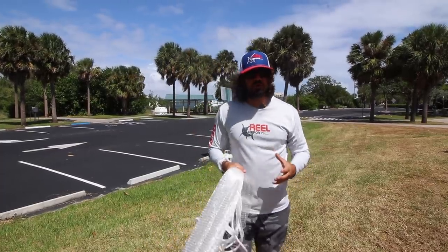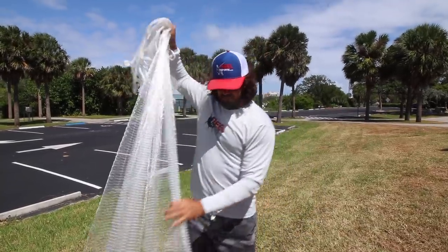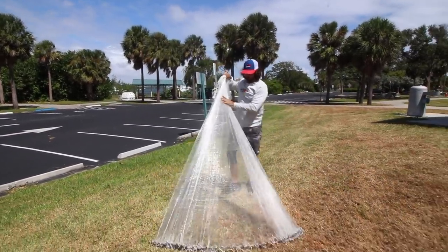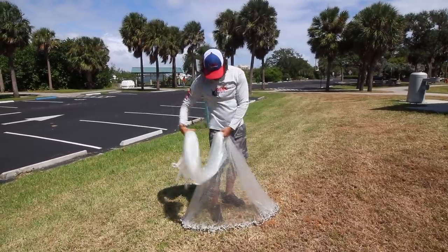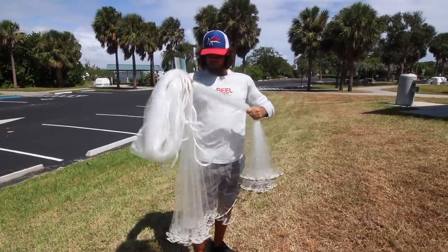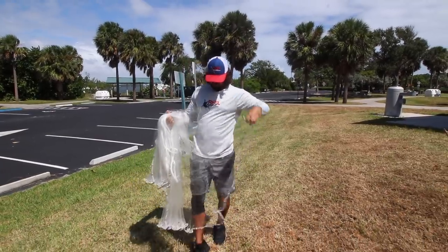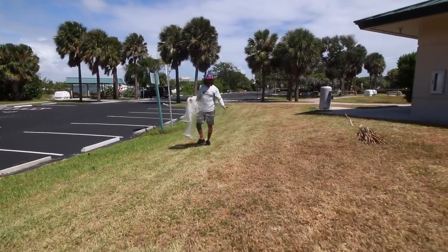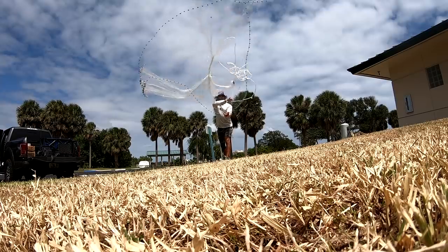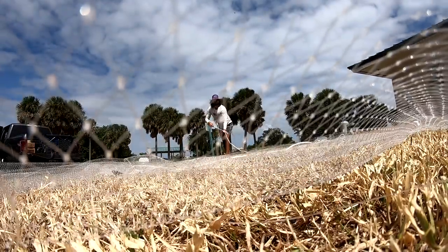I want to make sure you guys are closing the cast net correctly, and the best way to demonstrate that is to do it on the grass here. So let me go ahead and load this up and throw it for you guys one more time. We got an eight foot, three-eighths all purpose cast net here. We're going to go down to about our hip right here — got 50% in our right hand, 50% on our left. We're going to come over, bring it up to our thumb, and now we're ready to throw. I'm going to throw this on the lawn right here. Let's pretend like we just got over some bait.